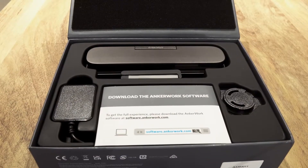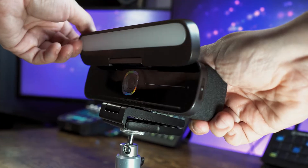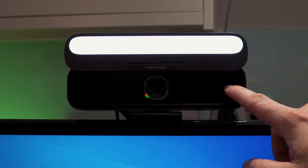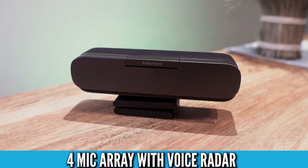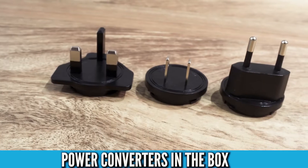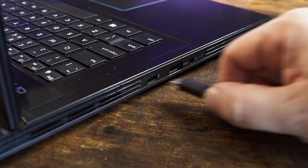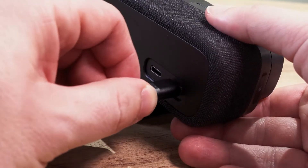The AnkerWork B600 is more of a business-type webcam. It comes with an inbuilt light which doubles as a privacy cover, controllable from the side of the webcam or by touching the front panel and sliding your finger up and down to adjust brightness. There are four microphones in this webcam, which can be muted by a button on the left-hand side. It is very power hungry and comes with an included power pack, though your computer may deliver enough power via the USB-C cable alone — just be aware you may need the power pack.